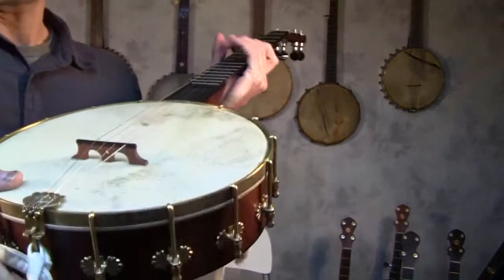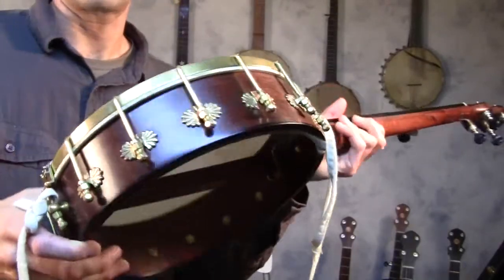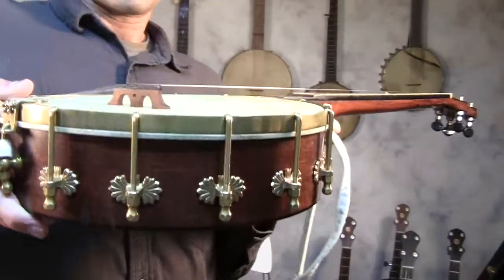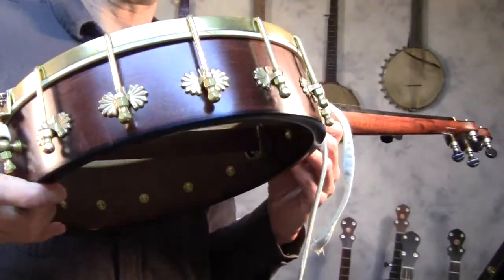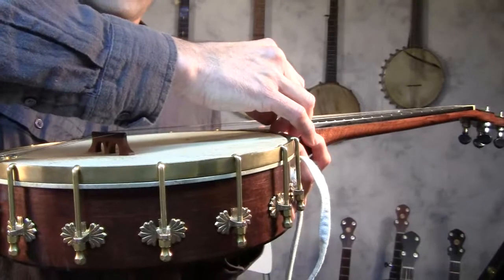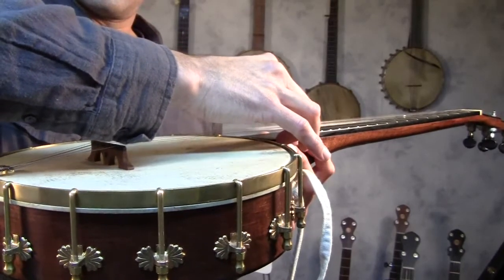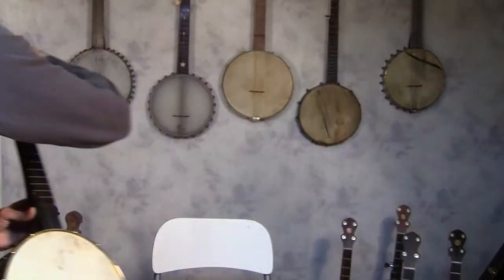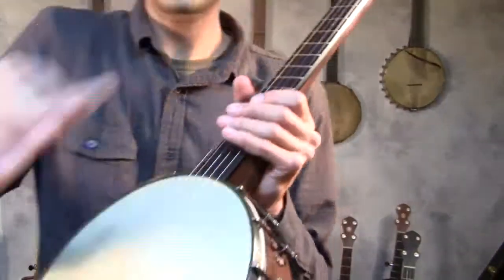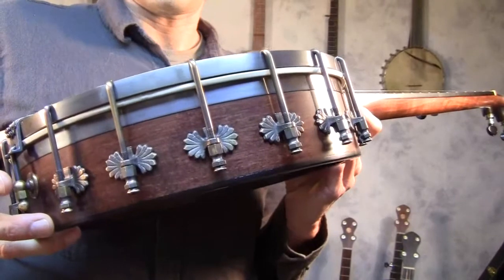Now I'm going to do a quick little comparison between these models. This is the 11-inch Spartan with the 1/4-inch brass tone ring, and after this I will play the same banjo with a bacon tone ring. Both have maple pots and walnut necks, and both banjos have the same brand and set of strings on them.